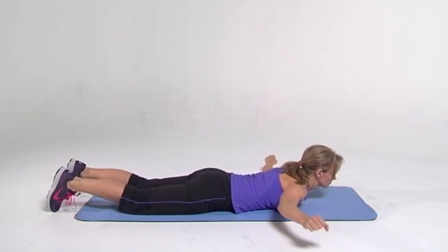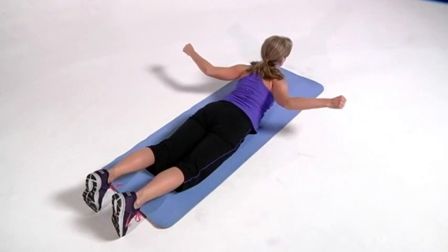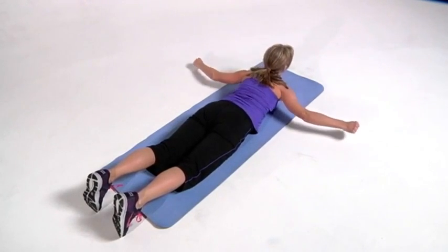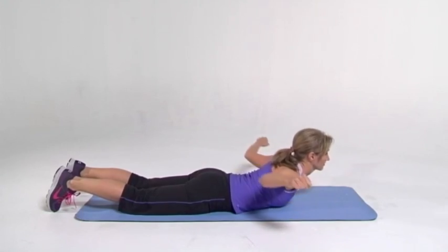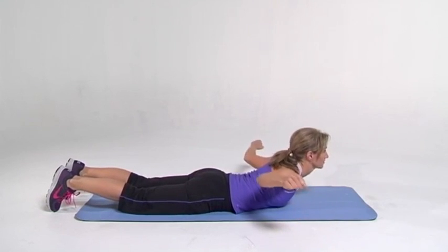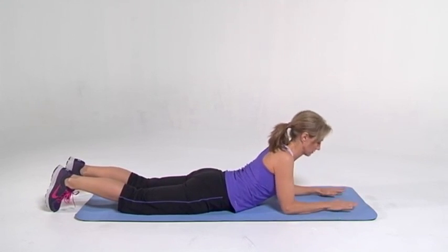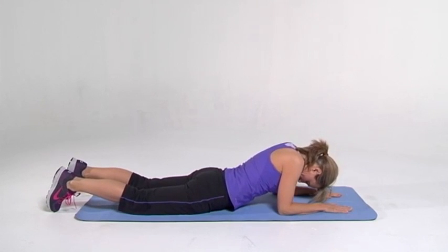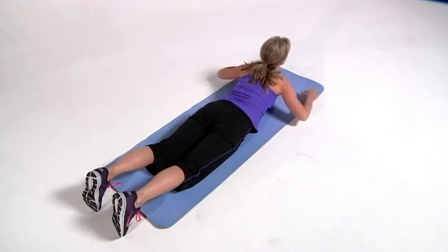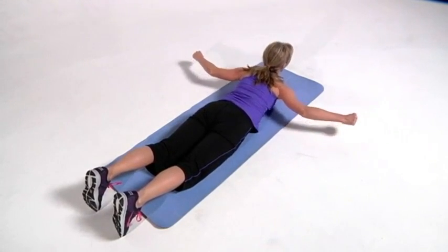Now we're going to switch. Rhomboids. Arms out to the side, squeezing those shoulder blades together. Really strengthening the spine. Bring your upper body off the ground, but really just focusing on the back, squeezing those arms together. Pulling those shoulder blades together. Up on your elbows, stretching out the spine — the vertebrae — just for a couple seconds. Getting blood in there, relaxing it. And back to work. Arms are out to the side, squeezing those rhomboids. Bring those shoulder blades together. Squeeze.